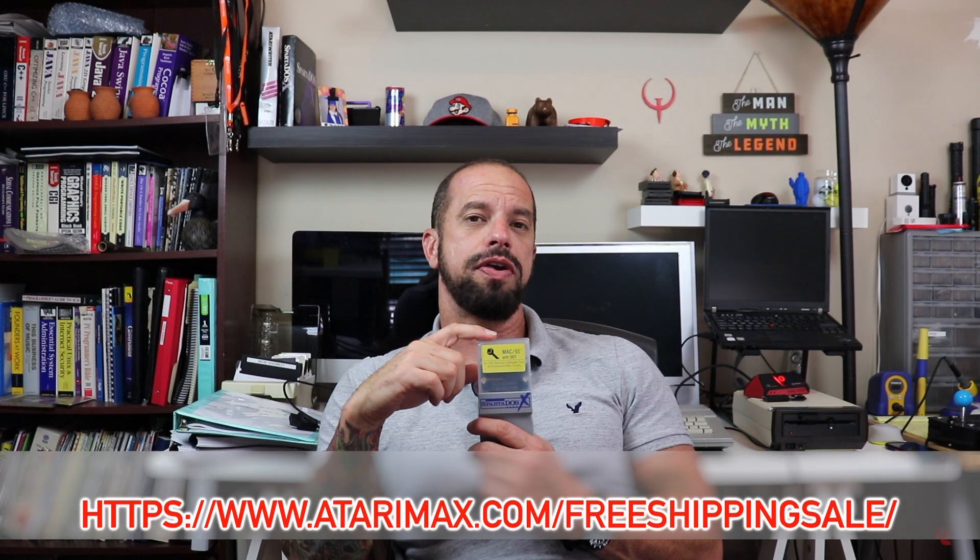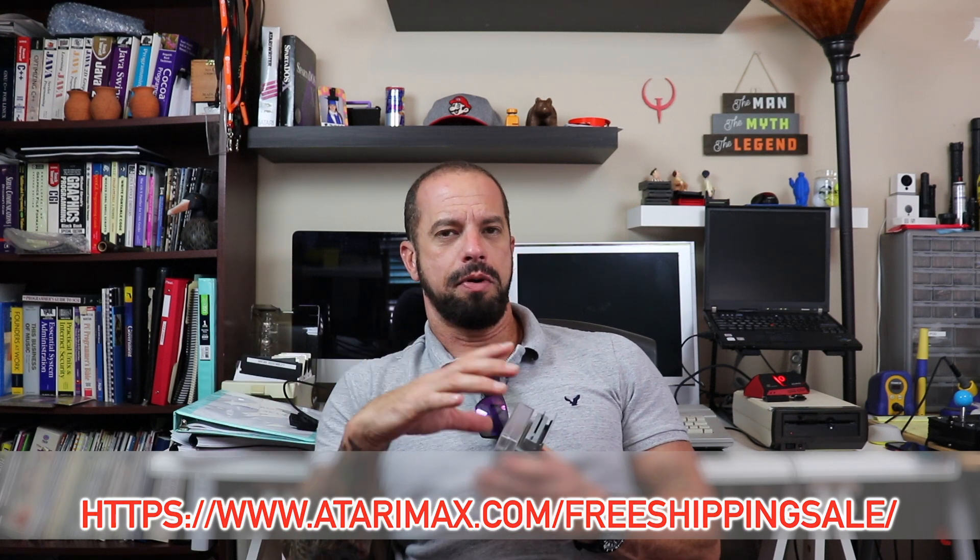I'll leave a link at the bottom of the video where you can order a copy of Mac 65 with DDT for yourselves. Now let's get on with the business — let's take apart the S-Drive Max. I'll show you the internals, then we'll get into how we load images onto the SD card, how we boot the S-Drive Max, and its nuances. Finally, I'll show you how to create that 16 megabyte hard disk you can mount on the S-Drive.